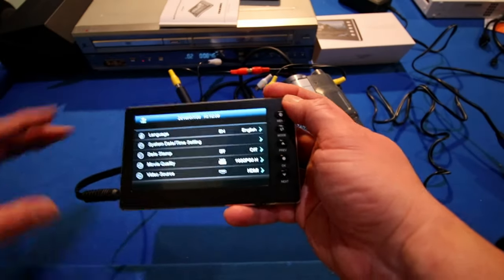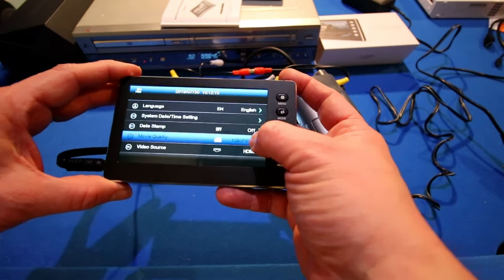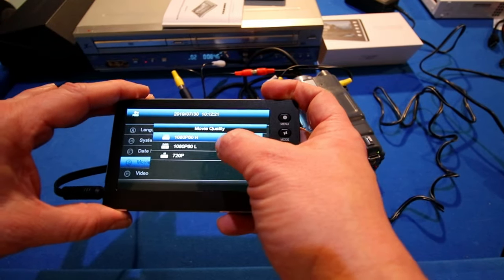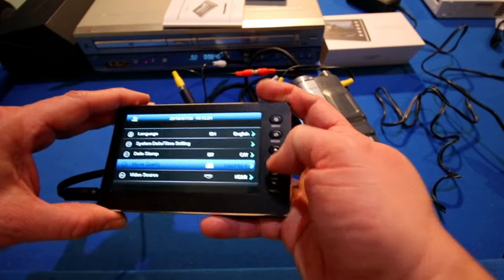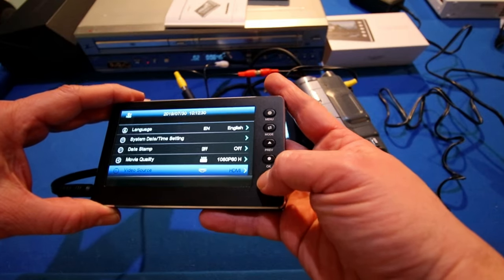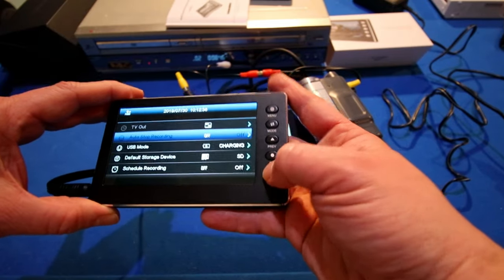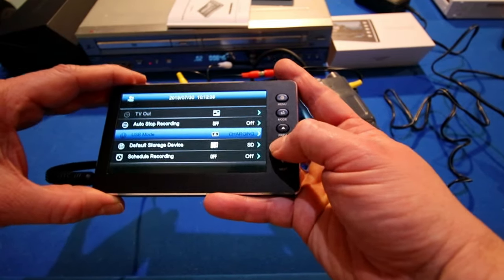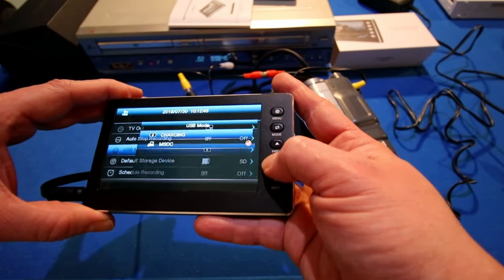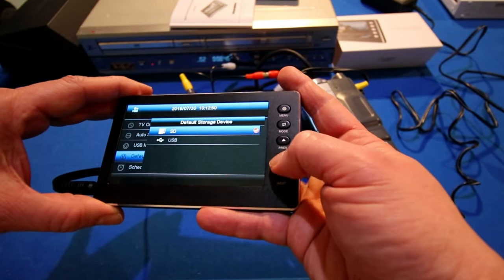Hit my menu button and I can see all the options here. Scroll down — you have your language, your date stamp, movie quality. I've chosen the HD. If you do the low, it's just going to bring it at a lower resolution. I don't recommend the low nor the 720 — this is an HD recorder, use the HD, that's what it's for. You can also choose your source, either AV or HDMI. You can also plug the HD recorder into your computer, hit this USB mode, choose MSDC, and now when you plug into your computer you can view this device right onto your computer. You can also use a USB to back up your files.